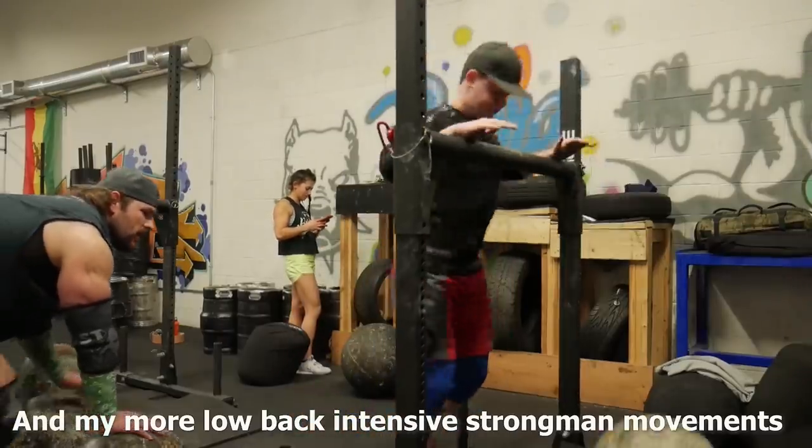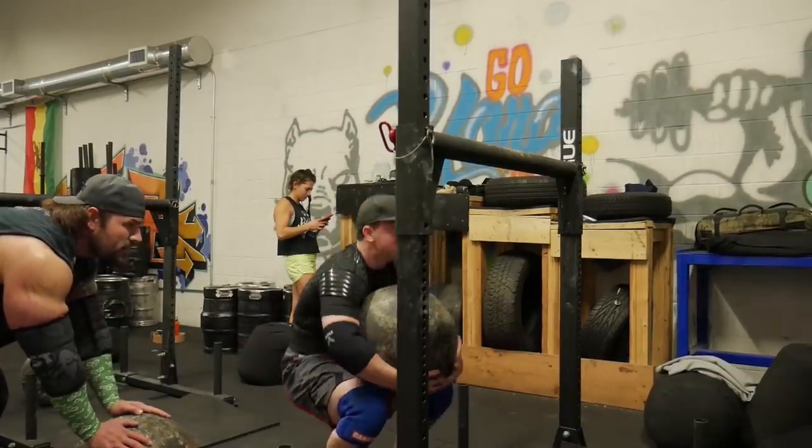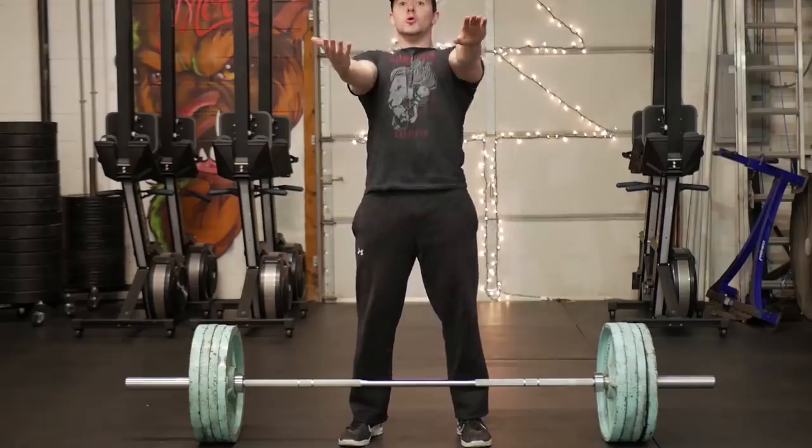I genuinely hope this can help some of you get back into the gym and stay motivated to actually go each day. The goal of getting someone through any sort of pain situation — whether it's your shoulder, elbow, knees, or low back — is to get them to be able to do a movement that pain is otherwise disabling them from doing, even if that means sacrificing weight on the bar. Let's take a low back pain example.